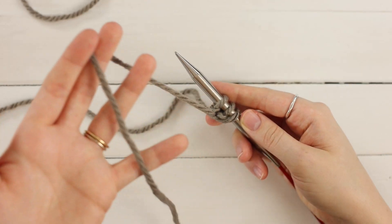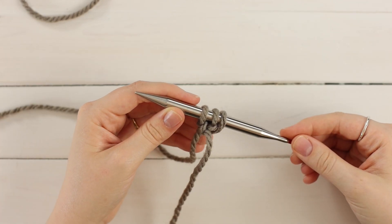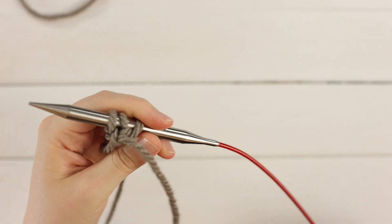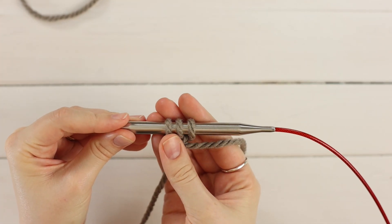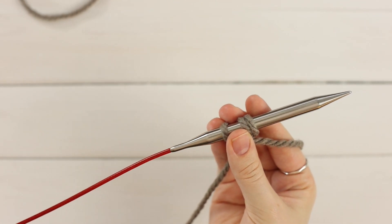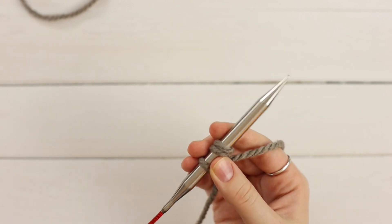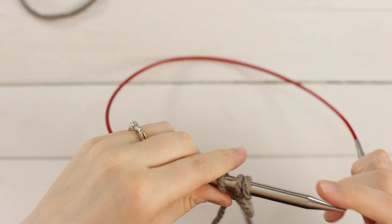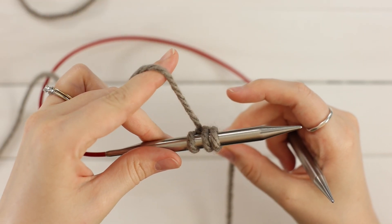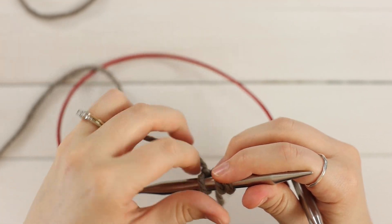If you're attaching the I-Cord to something, you'll want to leave yourself a tail to attach it. So normally when you would work something flat, you would turn your work, right? We're not going to do that. We're going to take our stitches and slide them down to the end of our other needle if you're working on circulars, or the end of your same needle if you're working on DPNs. So if you'll notice, the yarn is attached to our third stitch on our left hand needle. That is exactly where we want it to be attached.